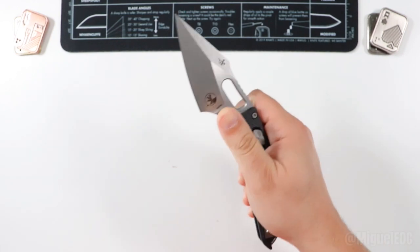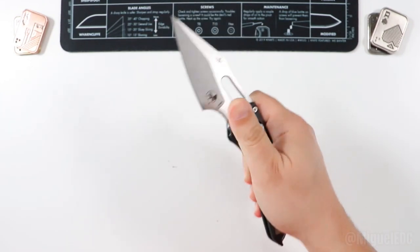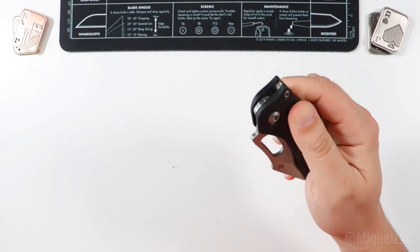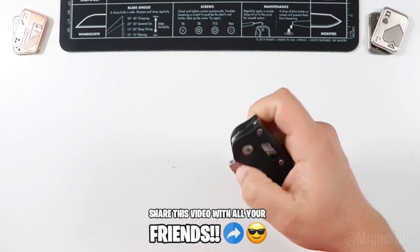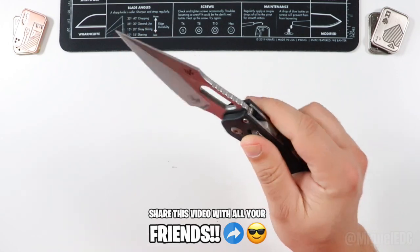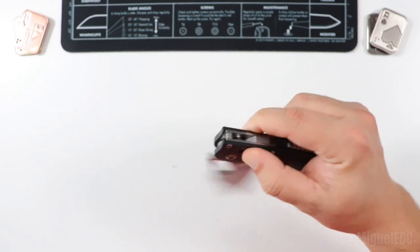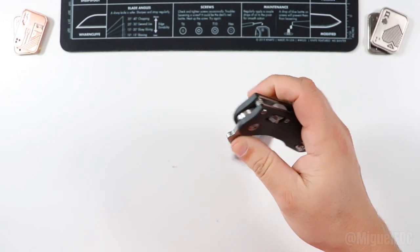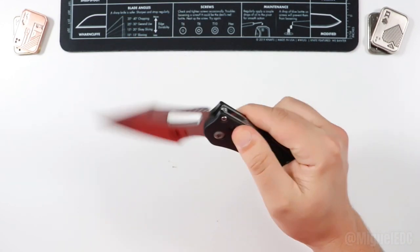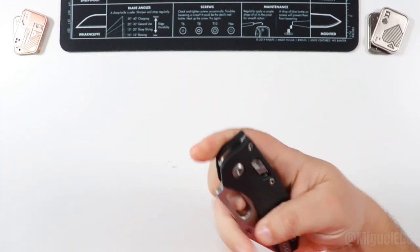First flip — here we go. Bam. Let's do that again — bam, with a little bit of enthusiasm. Oh, I like that sound already. It has a nice thump to it when it comes back. I'm doing the thumb deployment right there with the thumb hole. You can do a slow opening too if you want. That Ramlock is very, very fidgety — very easy to actuate. And that is a heck of a blade. Can you reverse flick? Absolutely, there's no doubt about that, and it feels really, really good.